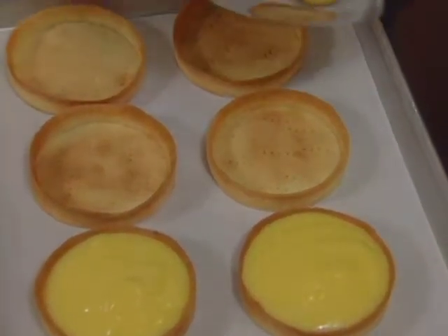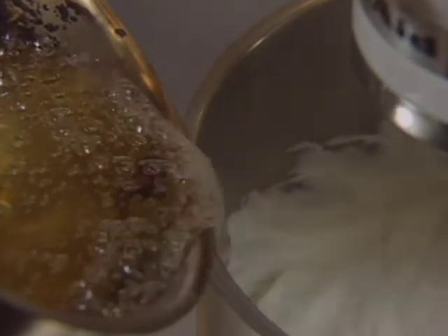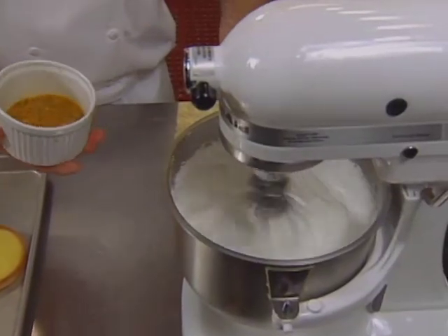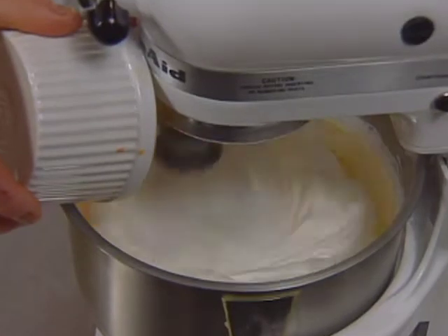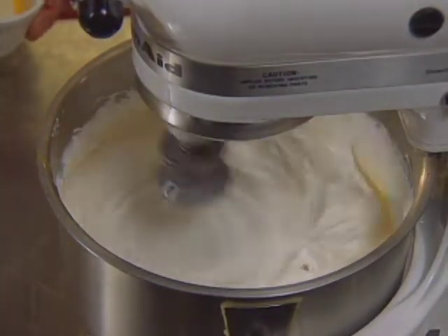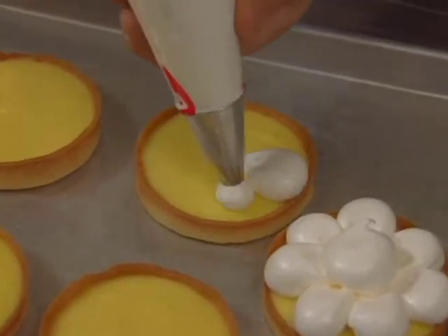The tarts are chilled for 30 minutes or more. They are then garnished with Italian meringue — beaten egg whites sweetened with both sugar and simple syrup, heated to the soft ball stage. The meringue is flavored with the pulp and seeds of passion fruit, which gives a very nice flavor and a little bit of yellow-orange color that looks nice on the plate. The meringue is piped onto the chilled tarts.